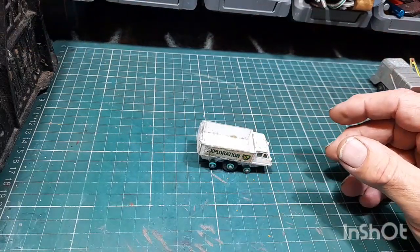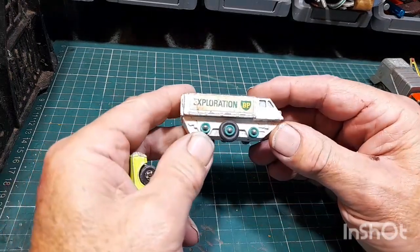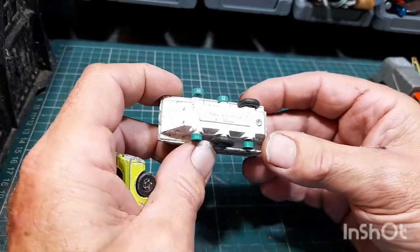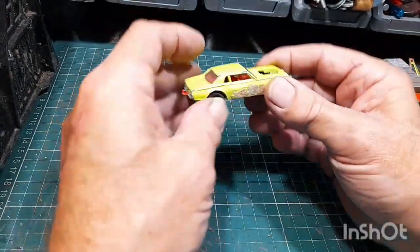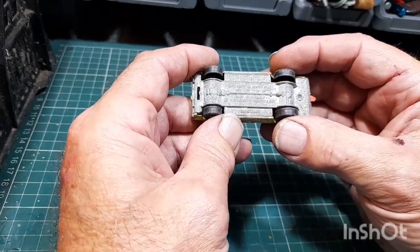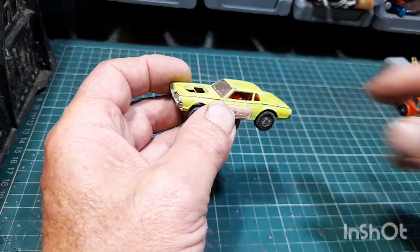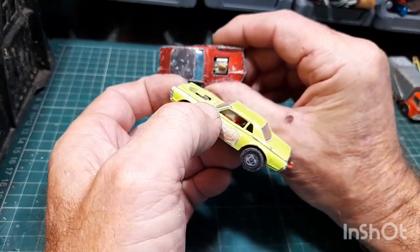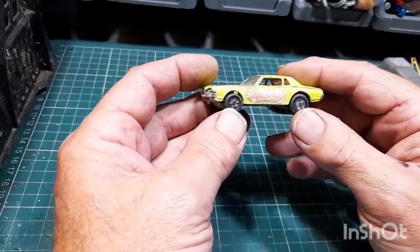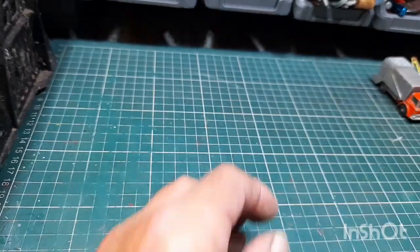Got a BP Explorer — doesn't need any explanation, loads of people have done these. Then there's a Matchbox Mercury Cougar — quite nice, with the engine. Metal base — metal on metal as Casey would say.